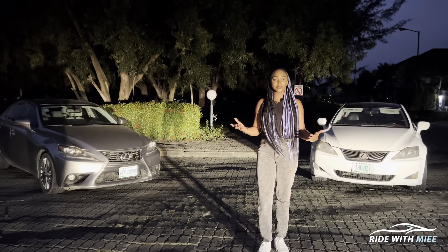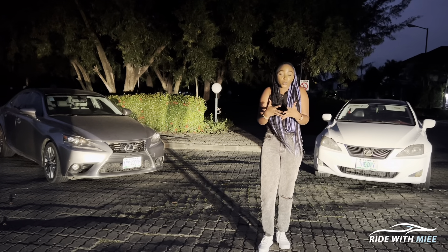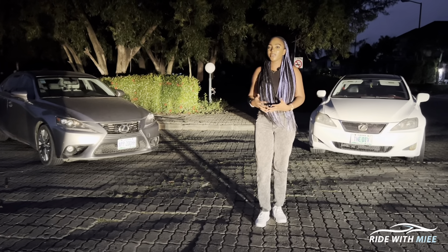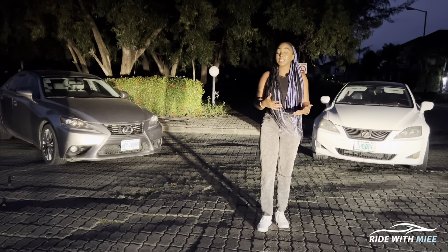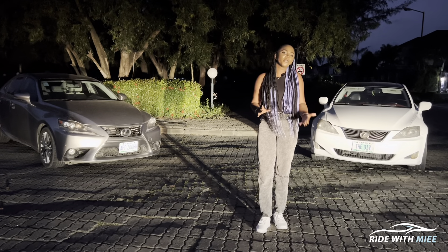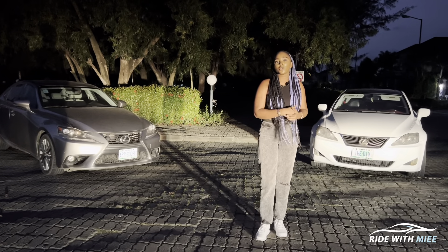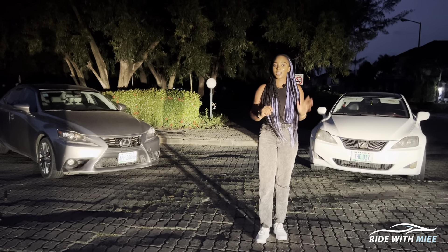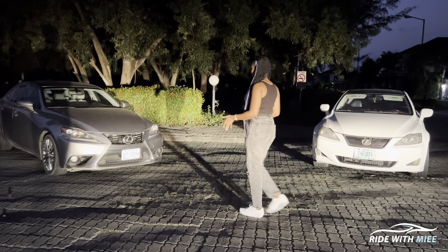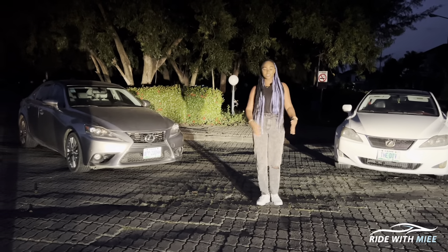Both cars share the same features, but the XE30 comes with optional Mark Levinson speakers. The main practical difference apart from the entirely different look is that the XE30 has more space — a longer wheelbase, a bigger cabin, and a trunk that is larger by 0.8 cubic feet. So if you want a compact sedan with more space and you're looking to buy an IS, the XE30 is the better generation to go for, and it also drives considerably better.